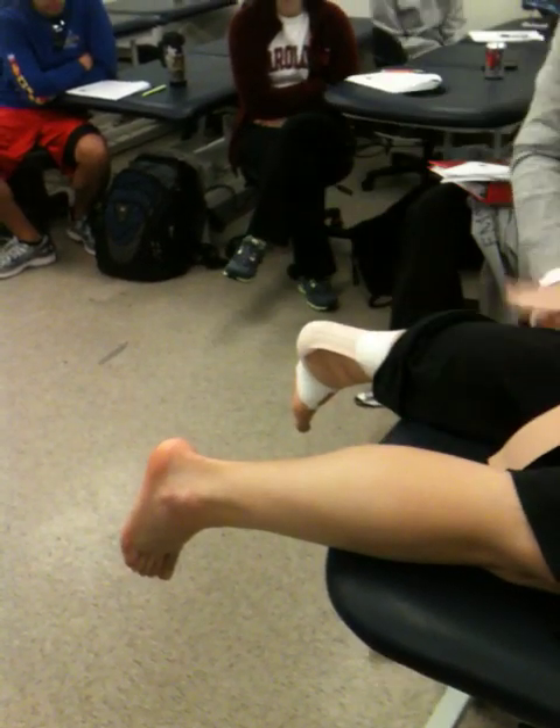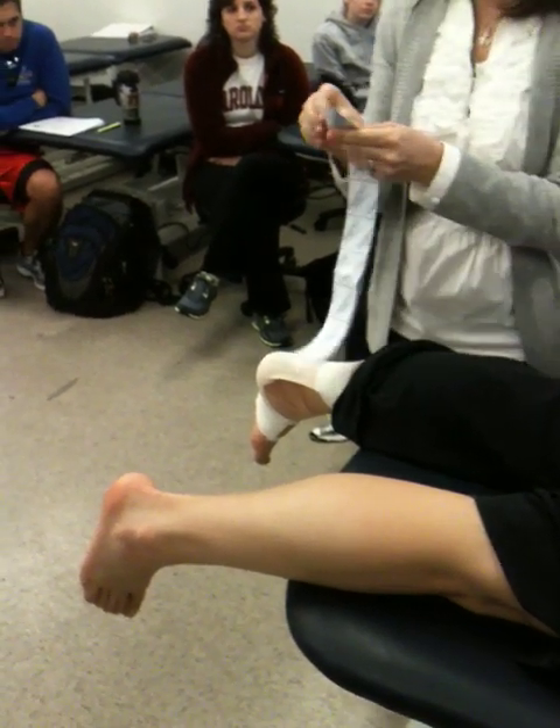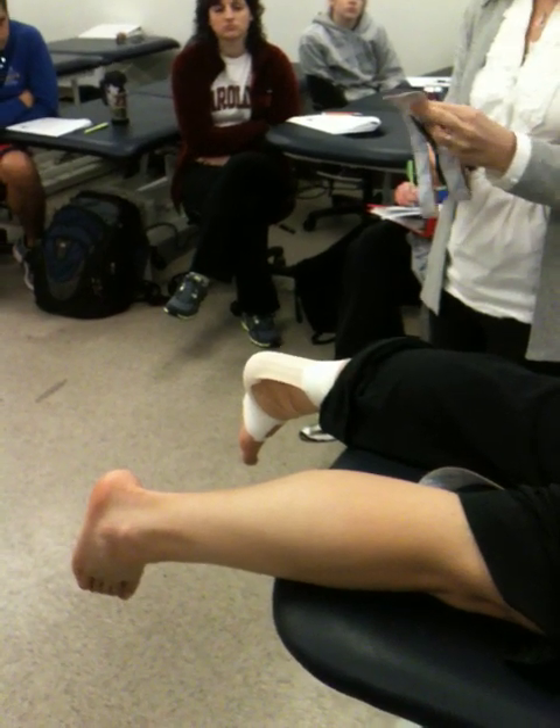I'm going to come around that gastroc head. In the kinesio world they say the tape gets caught on clothing and socks, so round out your edges. One of them I'm going to split in half for the gastroc, and you'll leave a base of about two inches or so.